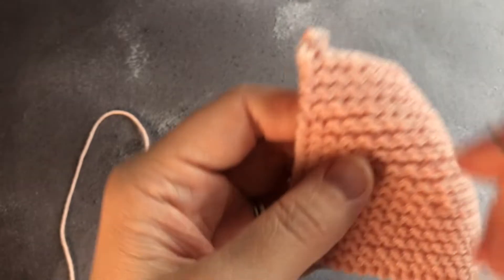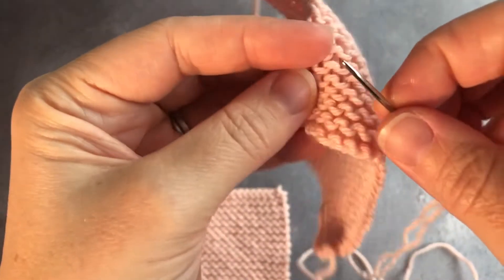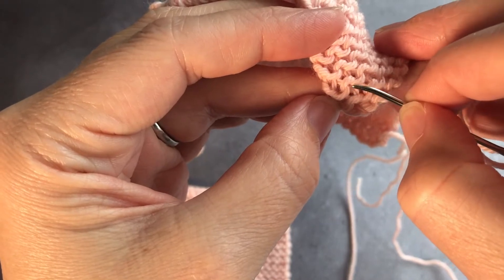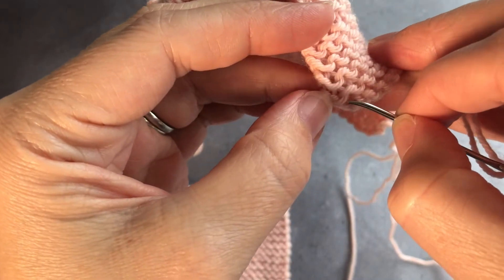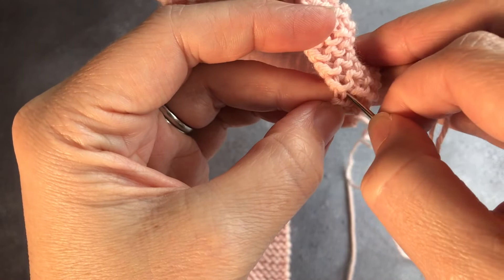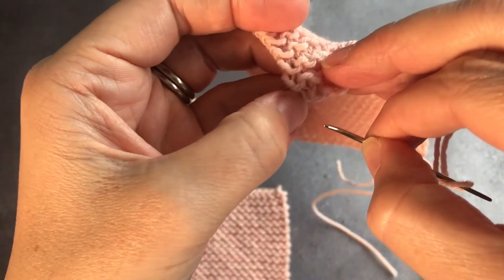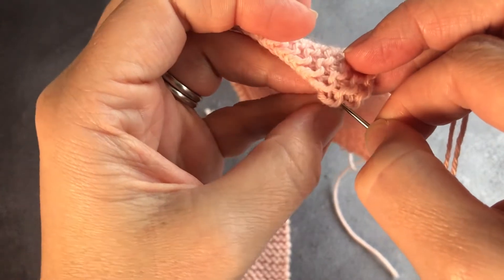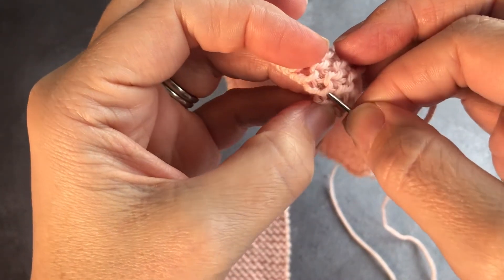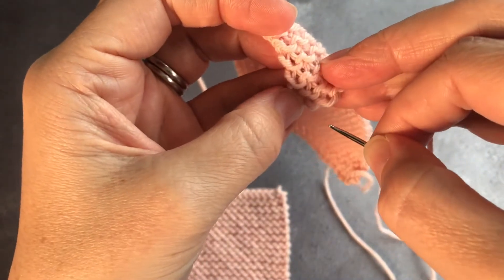Garter stitch vertical seaming is very similar to stocking stitch but it's a little bit trickier to find the bars in your stitches because garter stitch is essentially a two-sided fabric. While your bars lie very obviously in stocking stitch they are not quite as obvious in garter stitch. You have the up-round shape and then the down of the other side — that's what you are catching. But as you catch that you have to catch the other side as well. Rather than catching one you catch both as you go in and out.